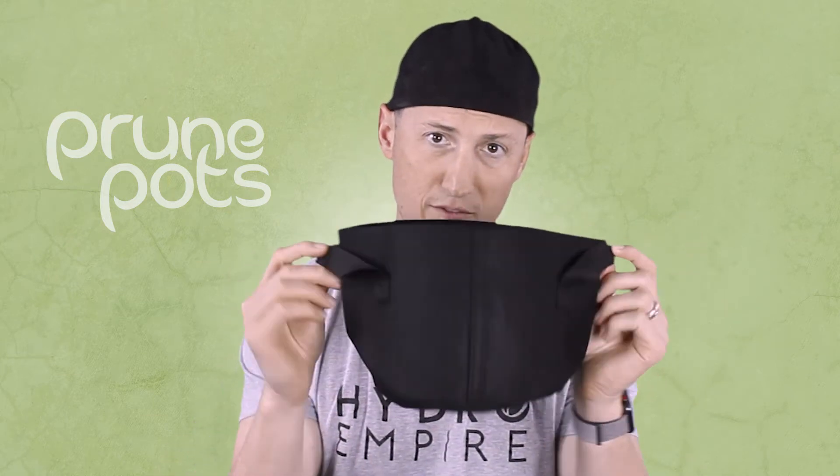So what's the best way to grow potted plants? A prune pot, of course. These fabric pots are really great because they stop root circling by trapping the roots inside the fabric, and provide a lot of oxygen to the plant. You can transplant into larger size prune pots — I'm holding a one gallon here, but they go up to 200 gallons, and we can get custom ones too. They've got sewn-on handles, which makes it easy to move them around especially when you get up to 50-60 gallon pots. Prune pots available now at HydroEmpire.com.